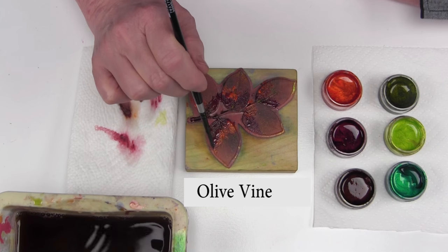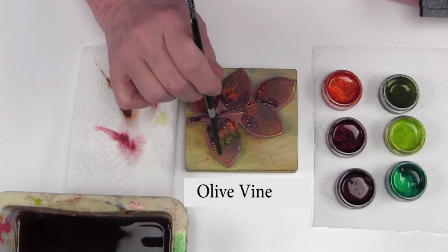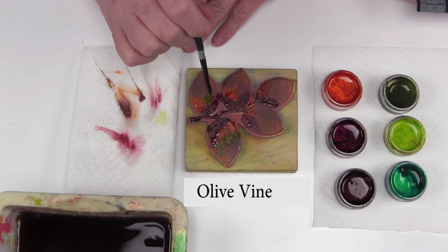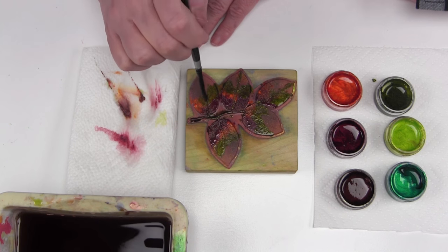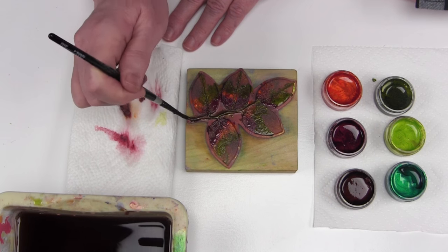Next color is olivine. You can see there's a pattern here now. It's okay that the olivine is going into the orange — olivine actually has a little red in it, so they're more compatible than you think. As I'm working with olivine, I'm going to make sure that I'm going up the veins of all the leaves with the olivine and down that stem.